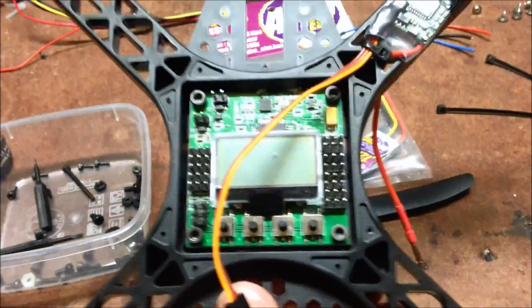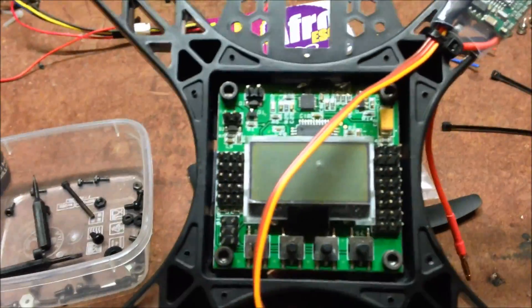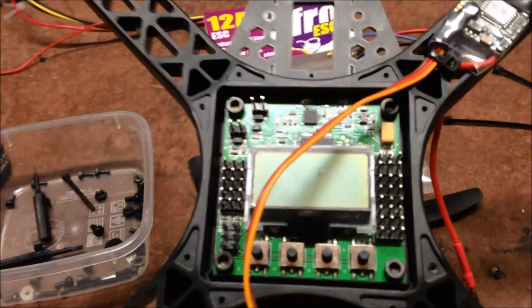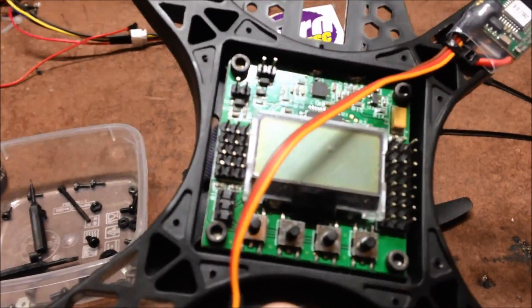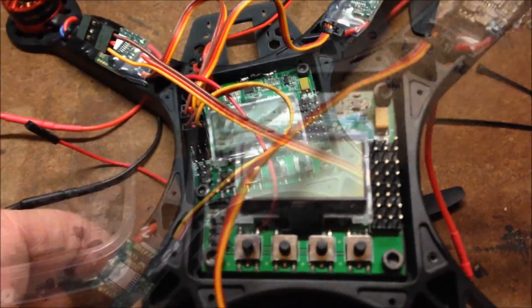I put the KK2 on. I basically just drilled some holes into the bottom plate, just a bit smaller than the actual screw, and they just used the base plate with a nut to hold it down. Seems to work quite well.